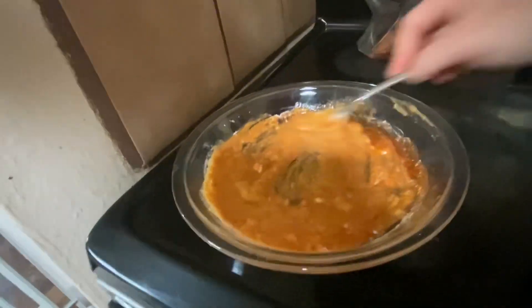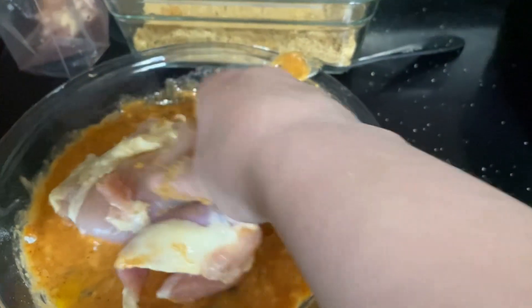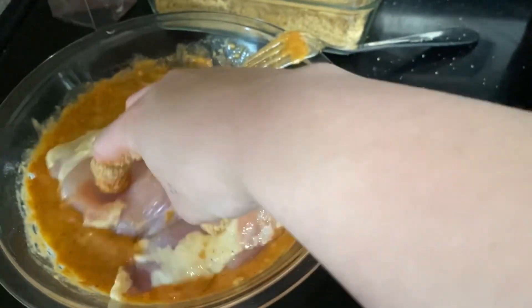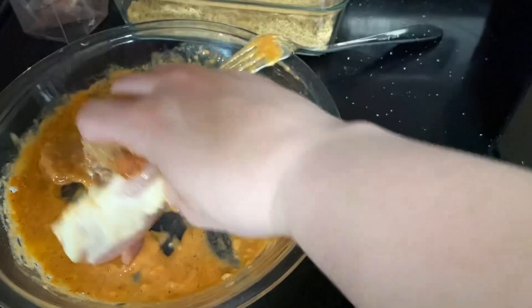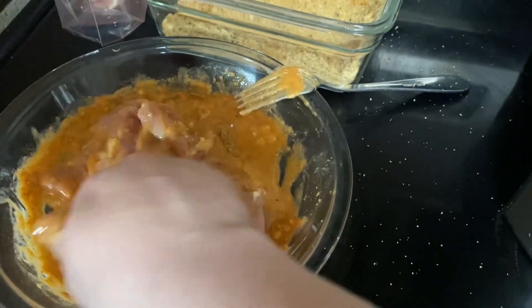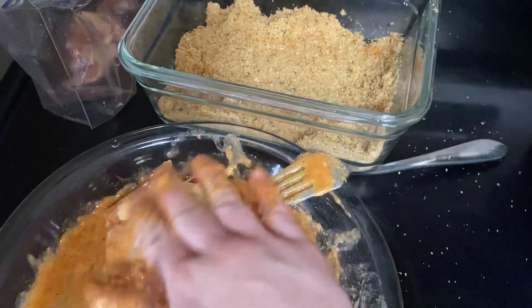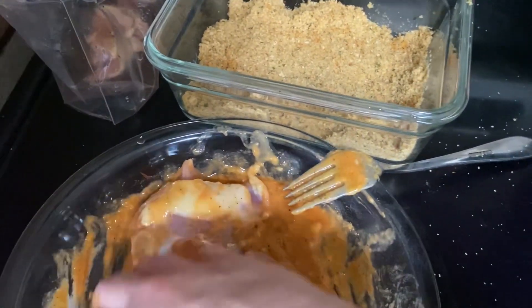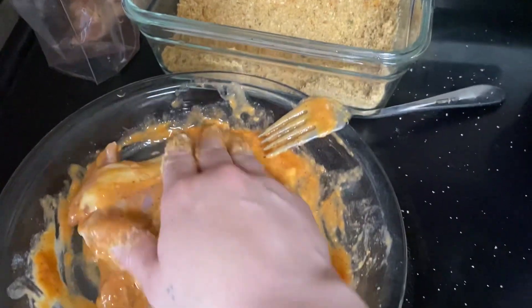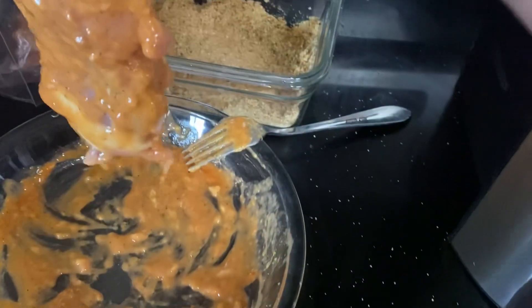I take the chicken thighs and I marinate the meat — I make sure to get into every groove and pick up some of the egg mixture, placing it everywhere to make sure it's thoroughly coated. I do this a couple of times, flipping it back and forth, because I want to make sure that the meat is fully marinated in that egg mixture.